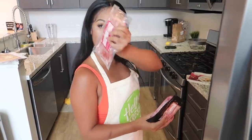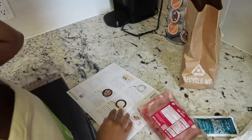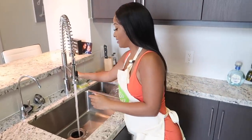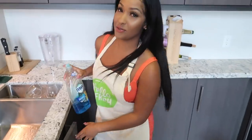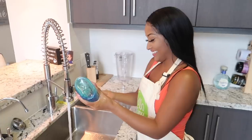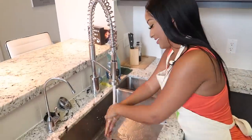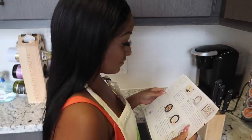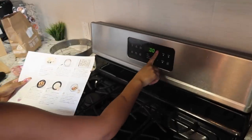First things first, we need to wash our hands — soap might help. Step one says rack the top position and preheat oven to 450 degrees.